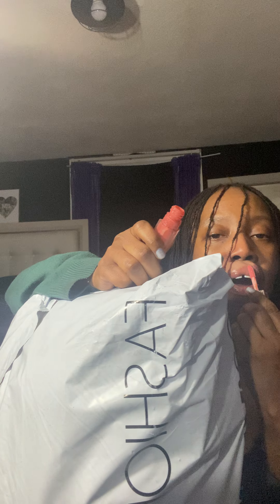Y'all ready for the fashion over haul? I'm gonna put on some lip gloss. Y'all ready for the fashion over haul? Let's do it!